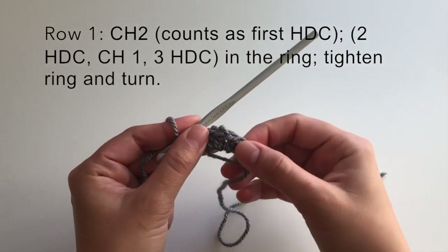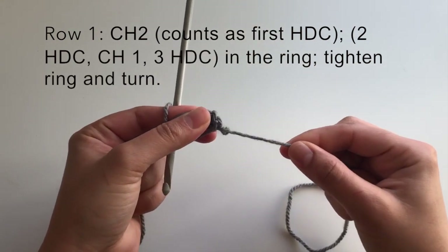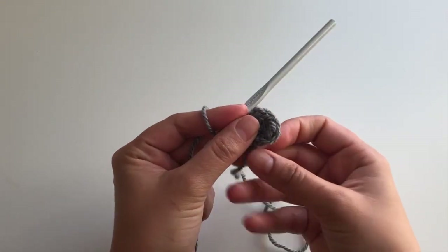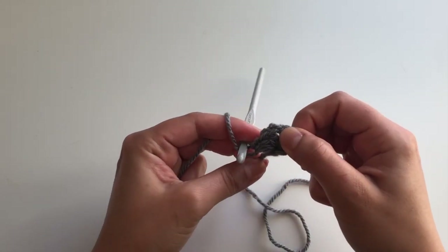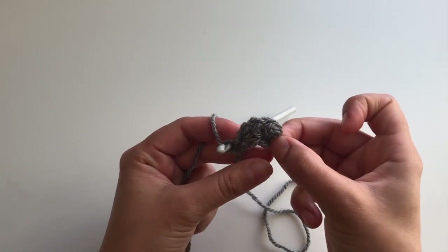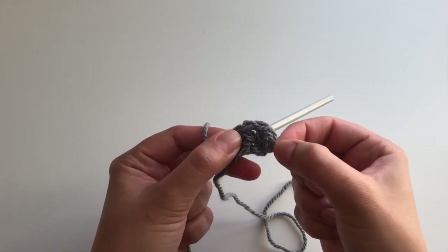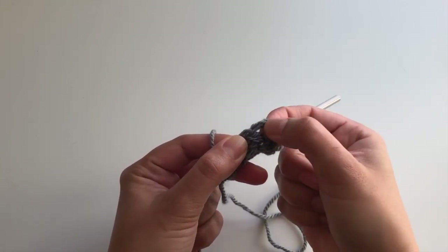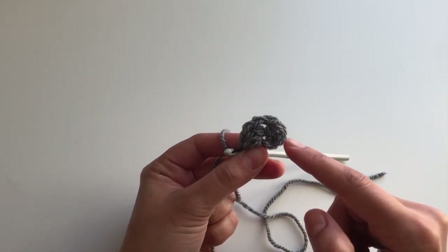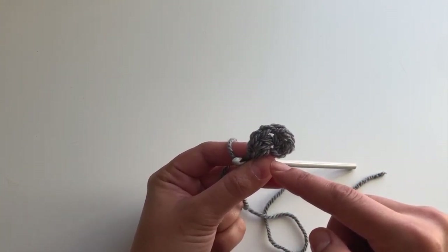Now I'm going to pull my magic loop tight by just yanking on the thread at the very beginning, and you can see it just secures the loop nice and snug. This is row one. It's a little bit difficult to see, but there are three half double crochets separated by a chain on each side. It's like a little triangle — it kind of looks like a half circle, but as you keep building it will look more triangular.